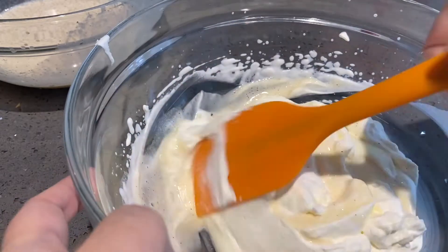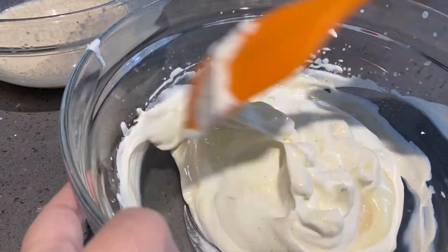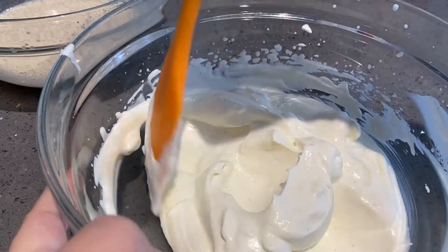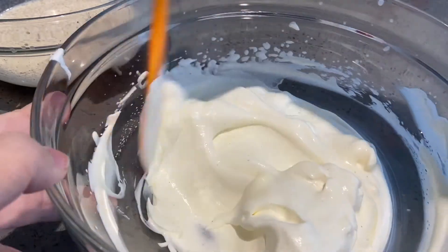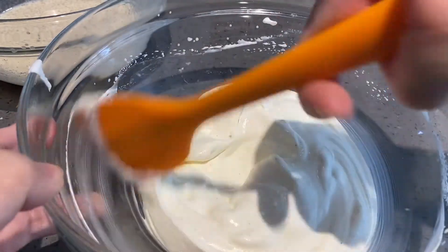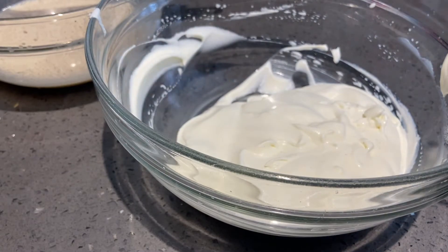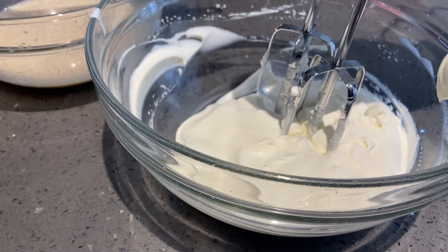It's become a bit more watery than I want. You can smell the nutmeg though. I wonder if I could whip this back up — this is basically a trial and error kitchen. I want to see if I keep whipping it whether it will go back to stiff peaks.